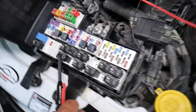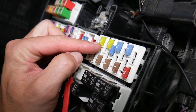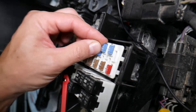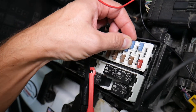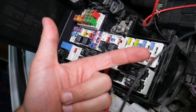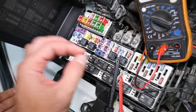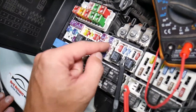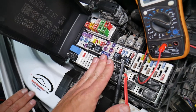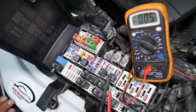Let me explain why it's super important to test fuses. Fuses don't always look burnt — sometimes a bad fuse may seem perfectly fine visually. If you put it back in without testing, you can end up spending money and time on parts for problems that don't exist, when all you needed to do was replace a bad fuse. We'll link a video in the description on how to test fuses and relays — please check it out.